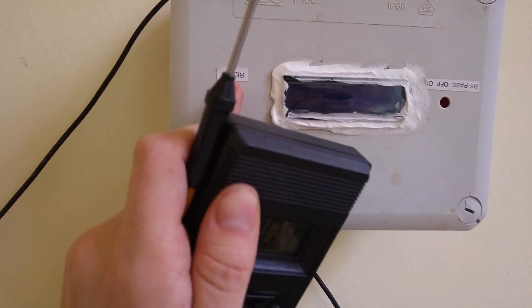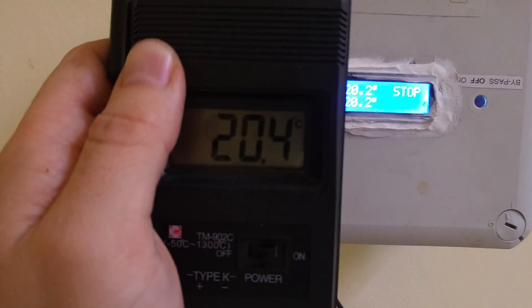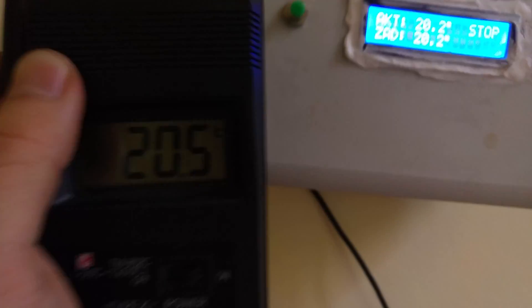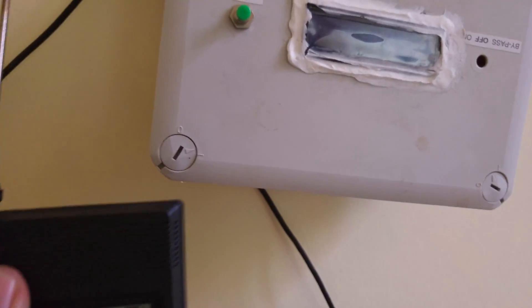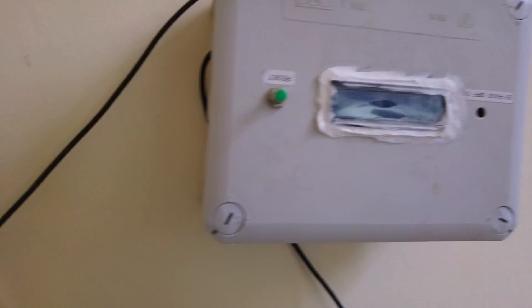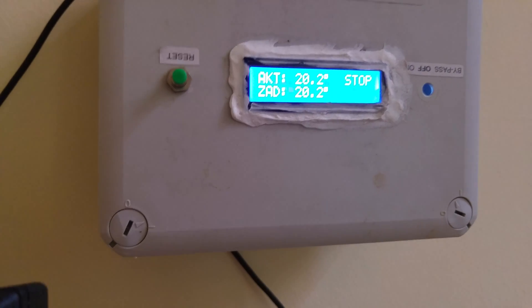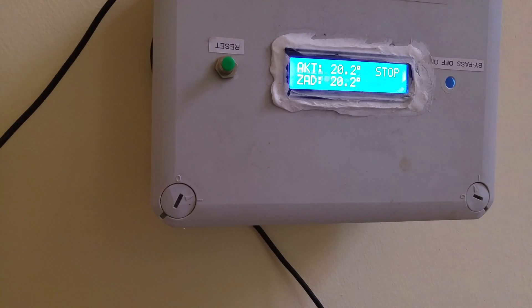I think there might be half a degree Celsius of error at room temperature — I will check that. This is not a perfect test but I think it's quite accurate. The probe is in a different place so I should keep them together, but it's pretty accurate in my opinion. Nothing bad. Thank you very much for watching, bye bye.